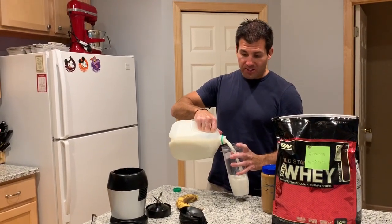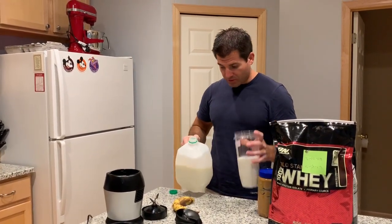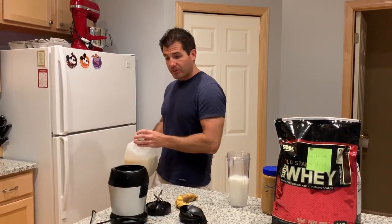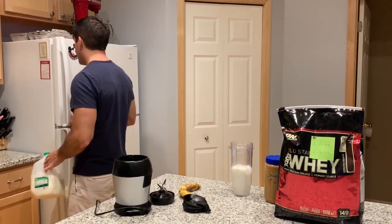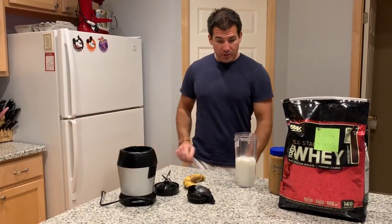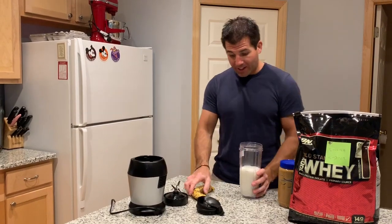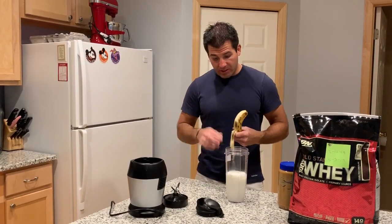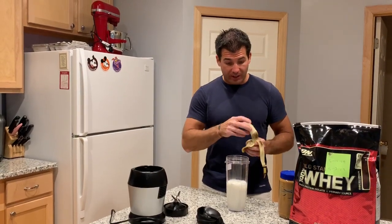I go by sound and feel — that feels about right. Sound, weight, feel, everything. So I don't have a specific amount of ounces that I use. Now that the liquid is in the cup, I act very carefully around the cup because I've tipped many cups over in my day.